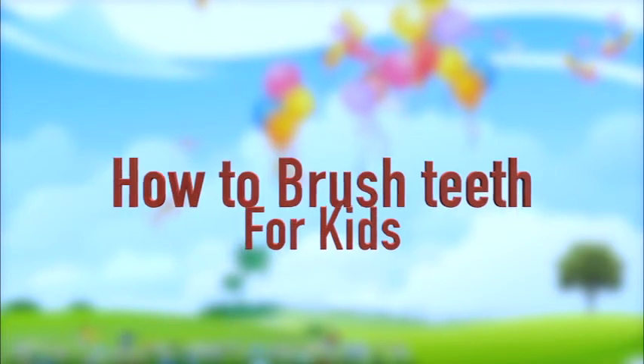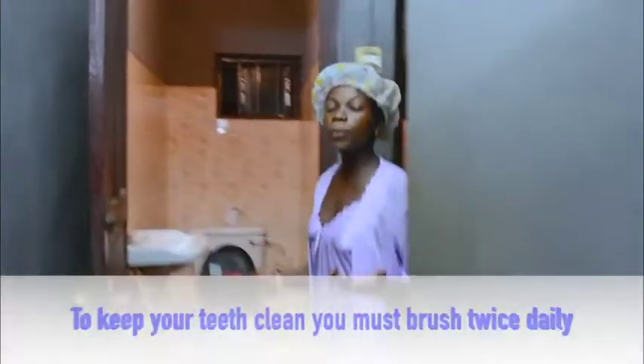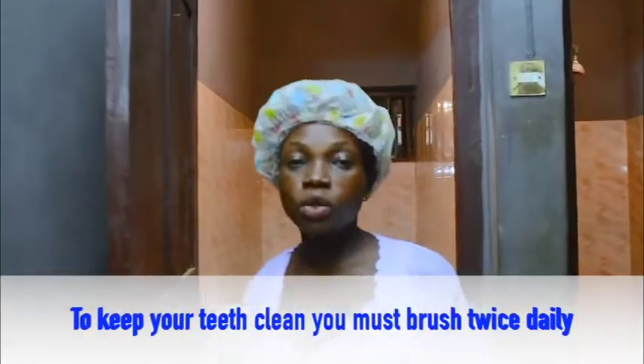Early in the morning, she said I must brush my teeth. So keep your teeth clean — you must brush twice daily.